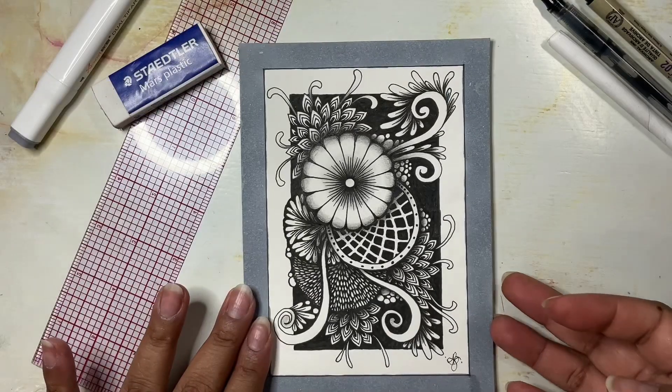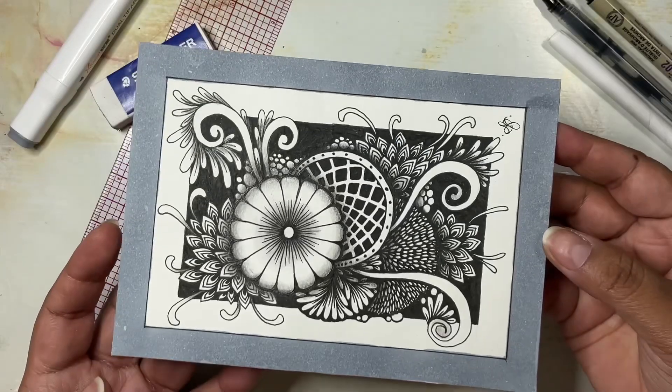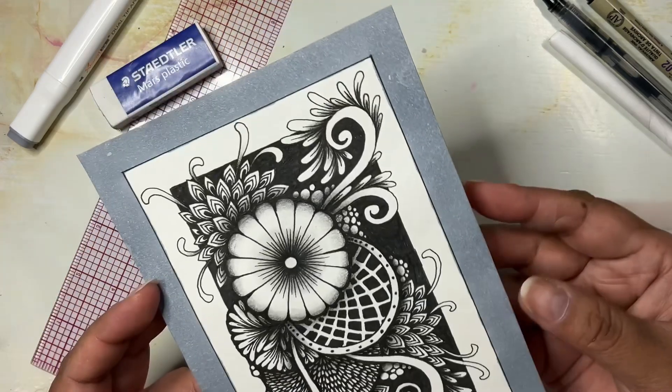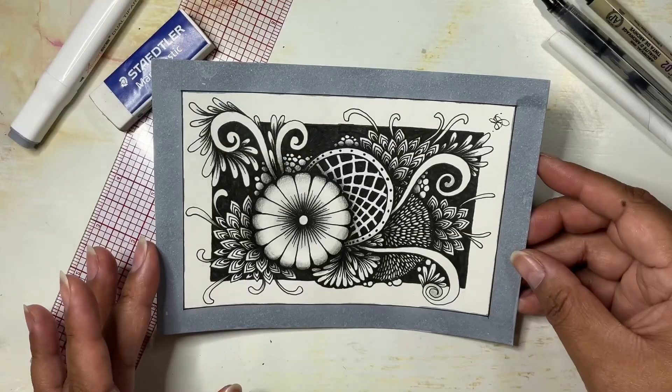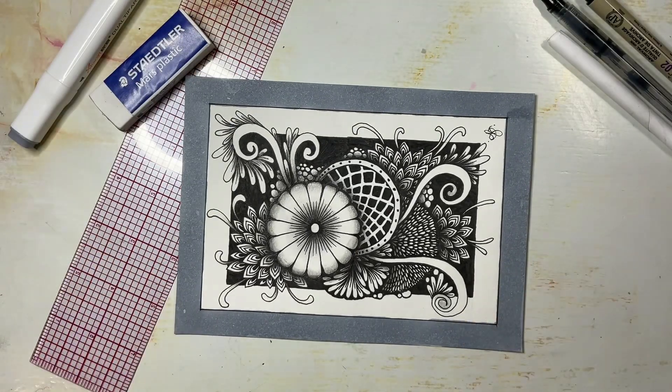Hello there, my lovely friends. My name is Betsy and in today's class I'm going to be showing you how to create this wonderful little drawing full of lots of organic shapes, just full of life. We're mostly going to be using a pen and there's going to be a little bit of pencil here and there just to create some shadows.